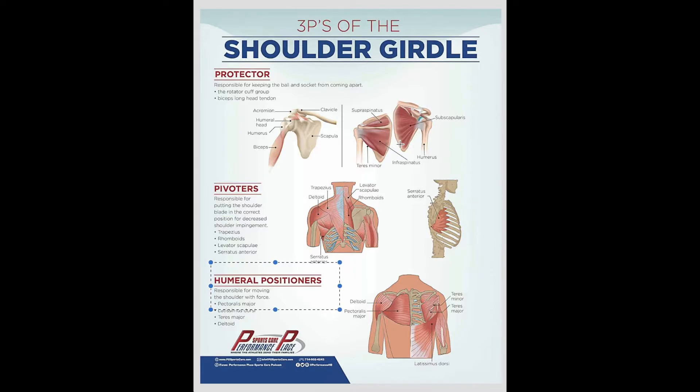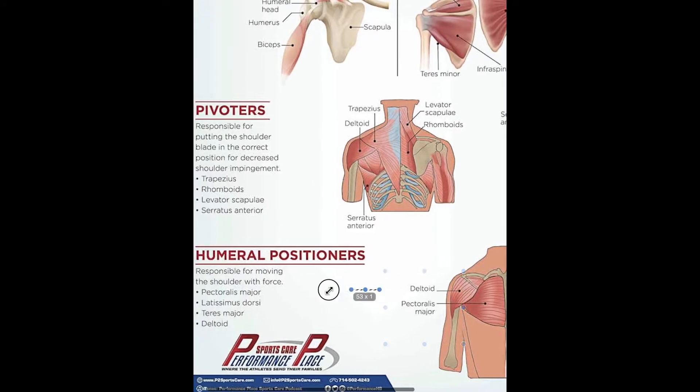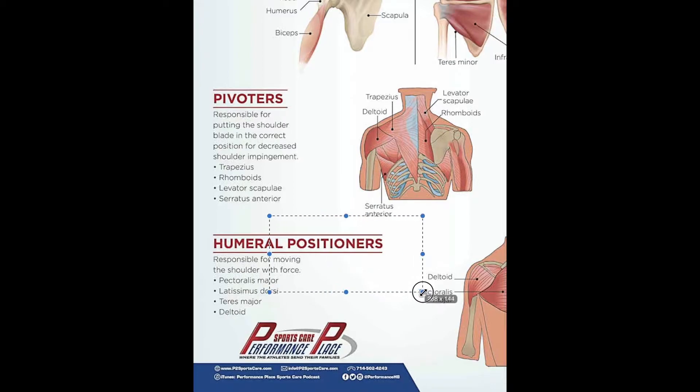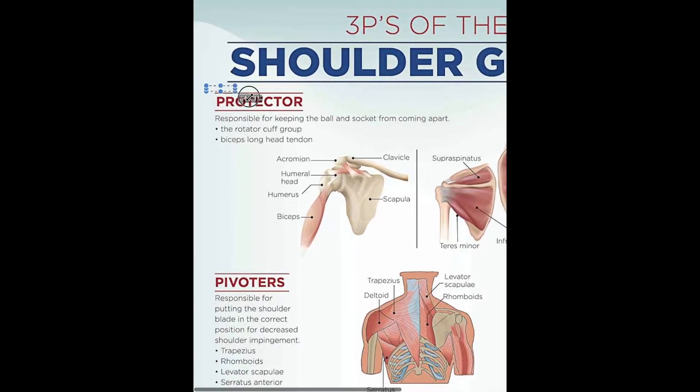What patients need to know is that the muscles of the shoulder area have different functions. When someone asks why their shoulder isn't better after working on the deltoid, it's because they're working on positioners. Before that, you really need to have protectors and pivoters in place. You need to find position before you actually move, and this goes for many different types of joints.